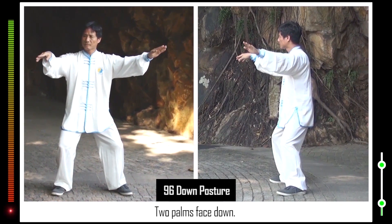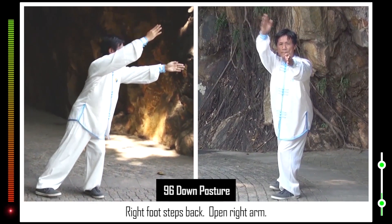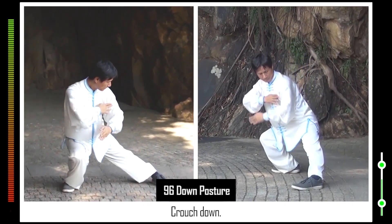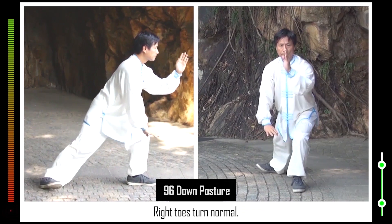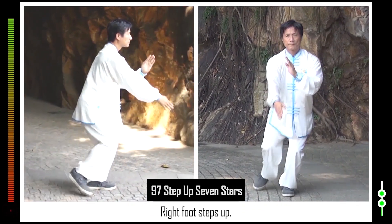96. Two palms face down. Right hand swings up forward. Right foot steps back. Open right arm. Right toes turn clockwise. Lean right. Crouch down. Left toes turn anti-clockwise. Straighten leg. Hip pushes body up. Right toes turn normal. 97. Right foot steps up. Form right empty step.